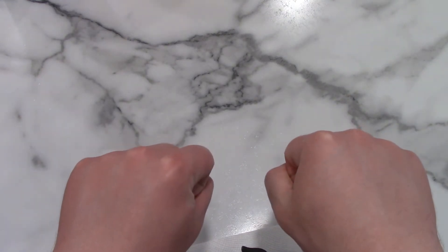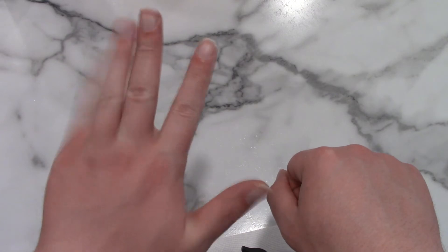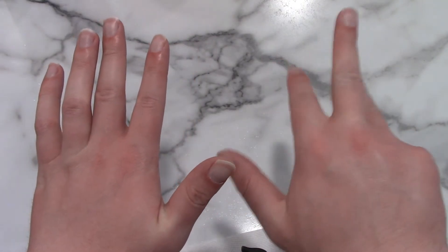Germans typically count starting with their thumb. So 1, 2, 3, 4, 5, 6, 7, 8, 9, 10.